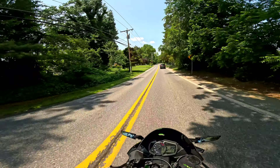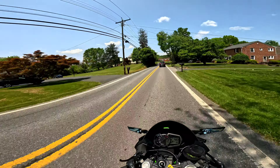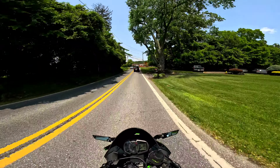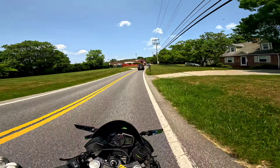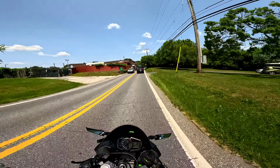I forgot to strap in my helmet — I have to pull over and strap that in for sure. It's not good to get in the habit of riding with your helmet not strapped. All right, let's get back into it — remember I said 8,000 RPM shift.